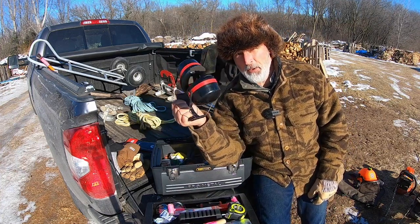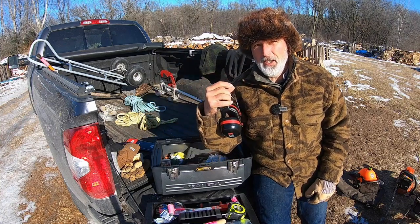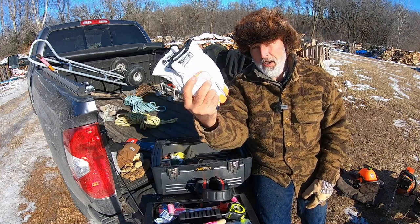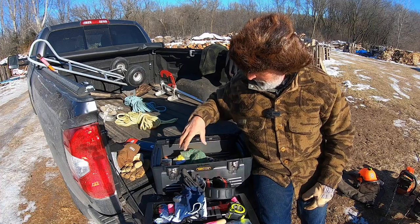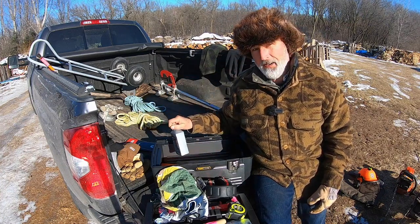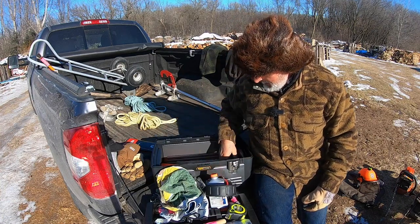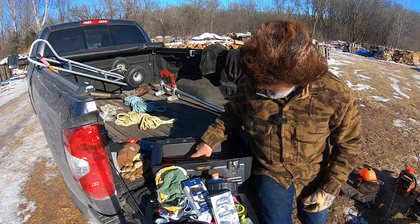Down inside the box: an extra pair of earmuffs in case I want to take my helmet off while loading, or to give to someone helping me. I keep a brand-new pair of gloves plus a lightweight pair of mechanics gloves for greasy work. There are a couple of rags, extra mix oil that'll make five gallons, and two spare chains — Husqvarna H-47s, which is the size I use, though Oregon chains work fine too.